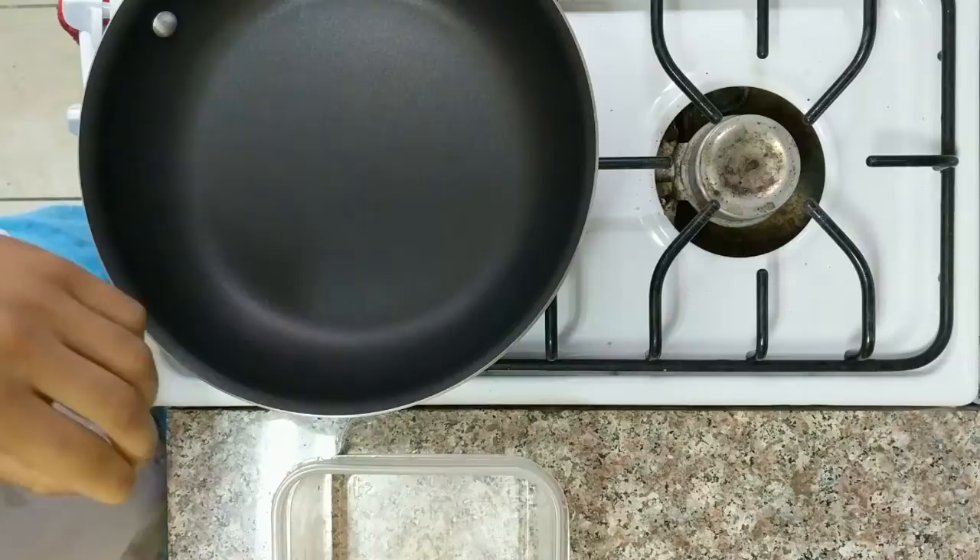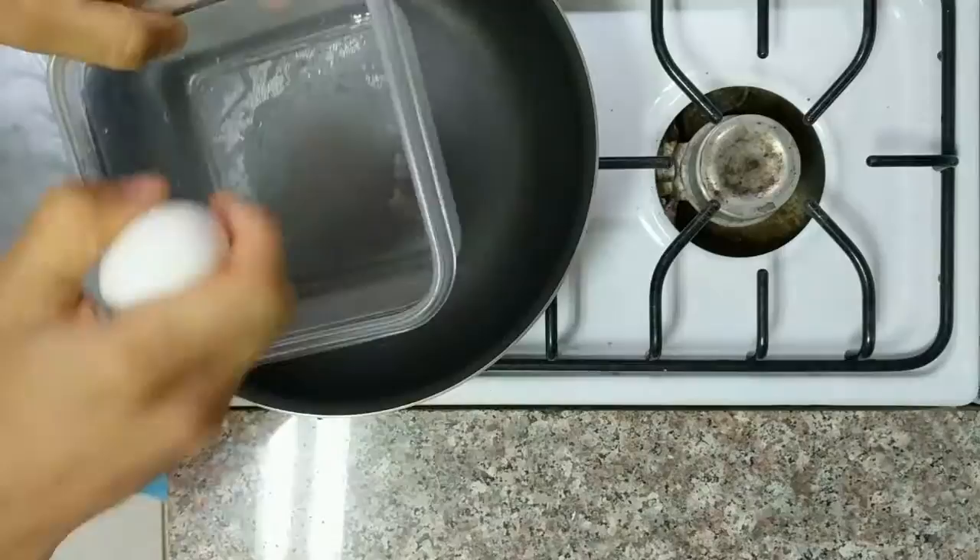Day two — the day when all of the problems of the first omelette are remedied. So we're gonna start off, same deal, get those eggs going.